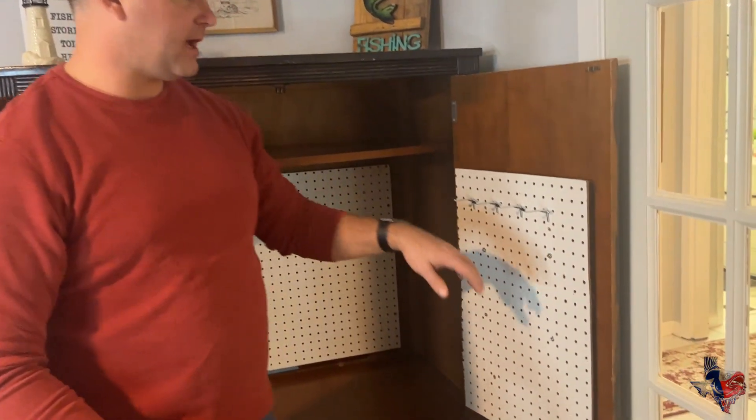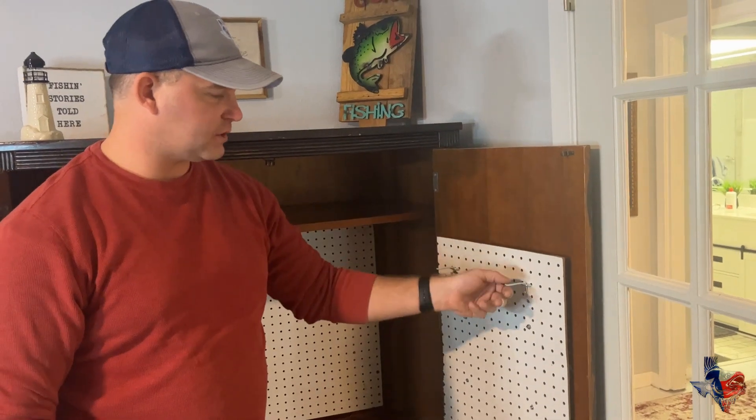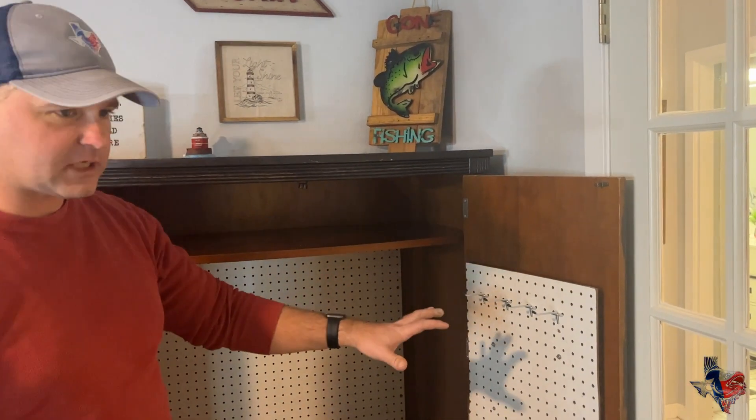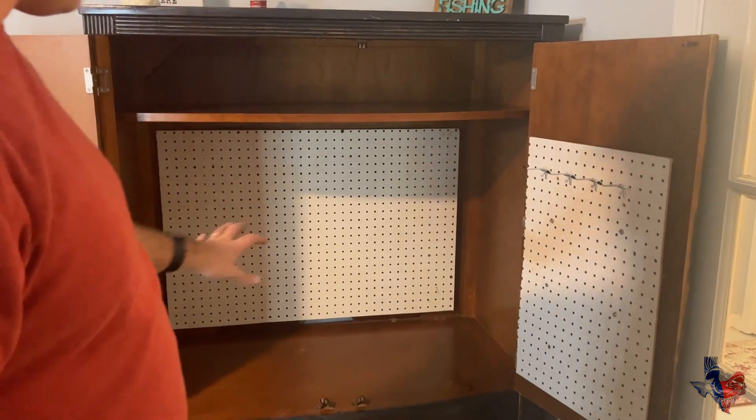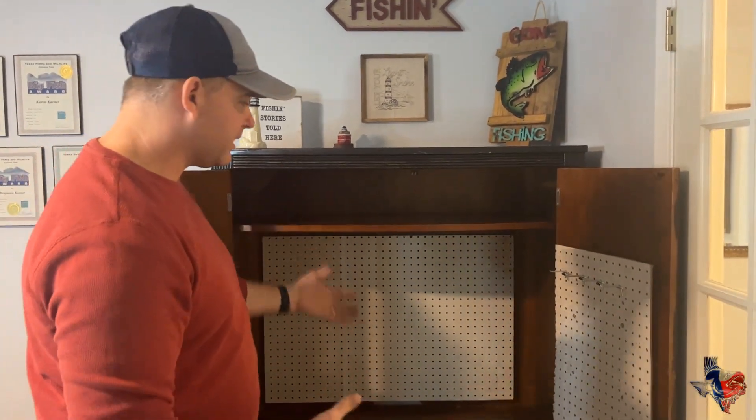We've got the pegboards on. One thing I would definitely recommend is pre-drilling your holes — that will help with screwing so you don't crack your furring strips or your pegboard. The reason I put the furring strips on is so the pegboard sits off the actual wood itself, so you can put your pegs on. You can arrange those however you want. I've got pegboard on the back and two on the doors as well. Now you're just going to fill it up — you've got your hooks, your weights, your reels, whatever you want. They've got all kinds of hooks for pegboards at the hardware store and you can customize the interior however you want. I'll show you when it's done how I got all my fishing stuff in.